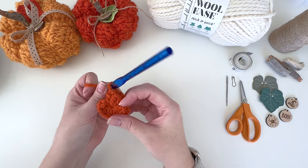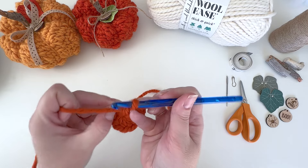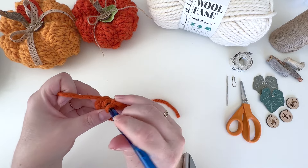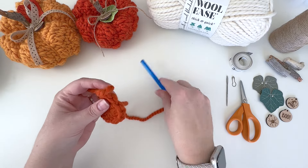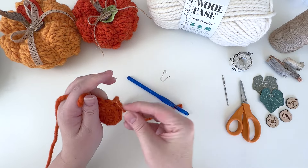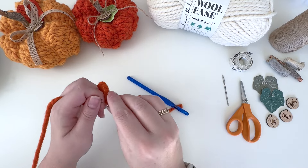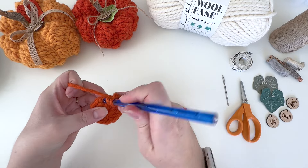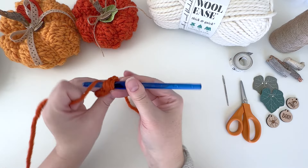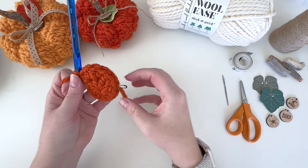Now we're going to do an increase round — work two half double crochet in each stitch around. Be sure not to miss that first stitch. Work two half double crochet in each stitch, and mark that first stitch of the round. Repeat two half double crochet in each stitch all the way around for a total of 20 stitches. You'll meet up at the marked stitch.